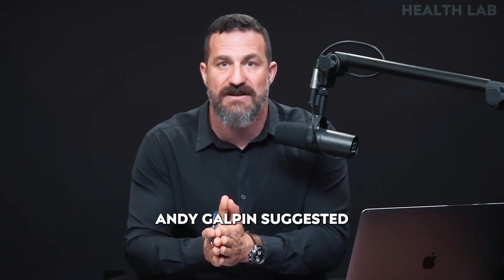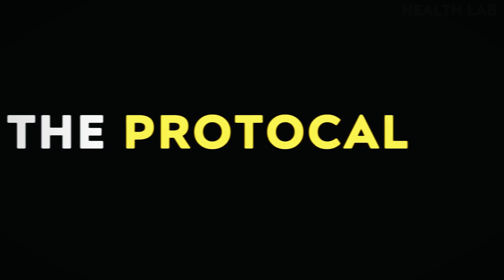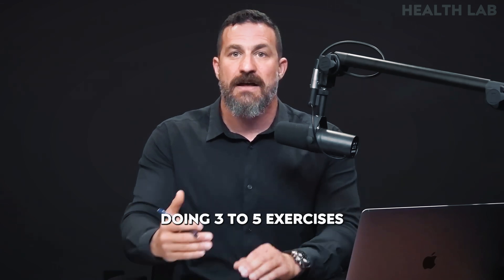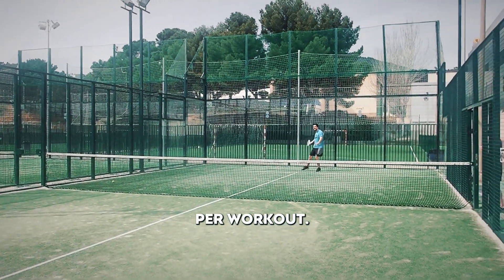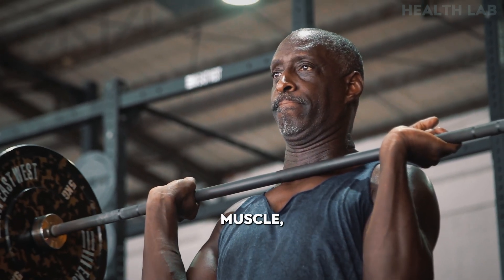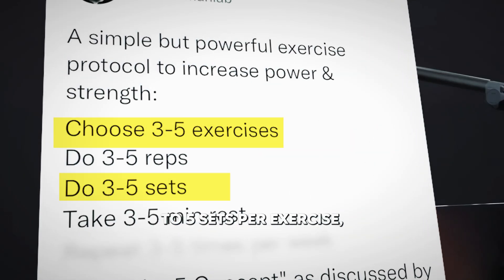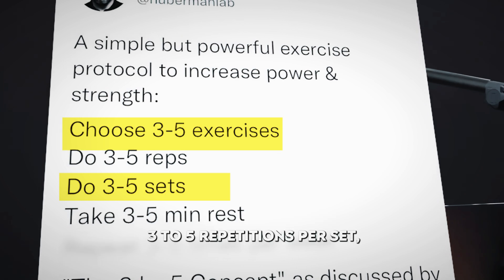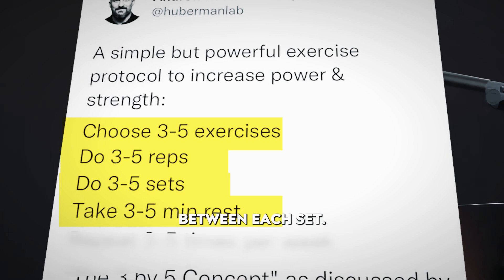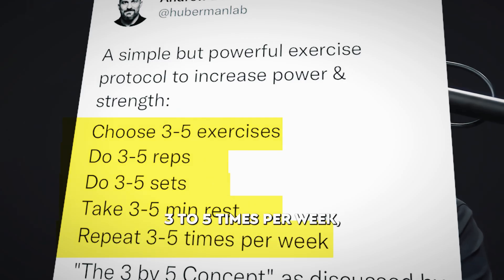So the way that Dr. Andy Galpin suggested doing it — and the way that I did it — is to use this three by five protocol. The three by five protocol is very straightforward: it involves doing three to five exercises per workout. If it's a leg workout, it's three to five exercises; if it's an upper body workout, it's three to five exercises. Three to five exercises for three to five sets per exercise, three to five repetitions per set, and three to five minutes of rest between each set. He also emphasized that one can do those workouts three to five times per week.